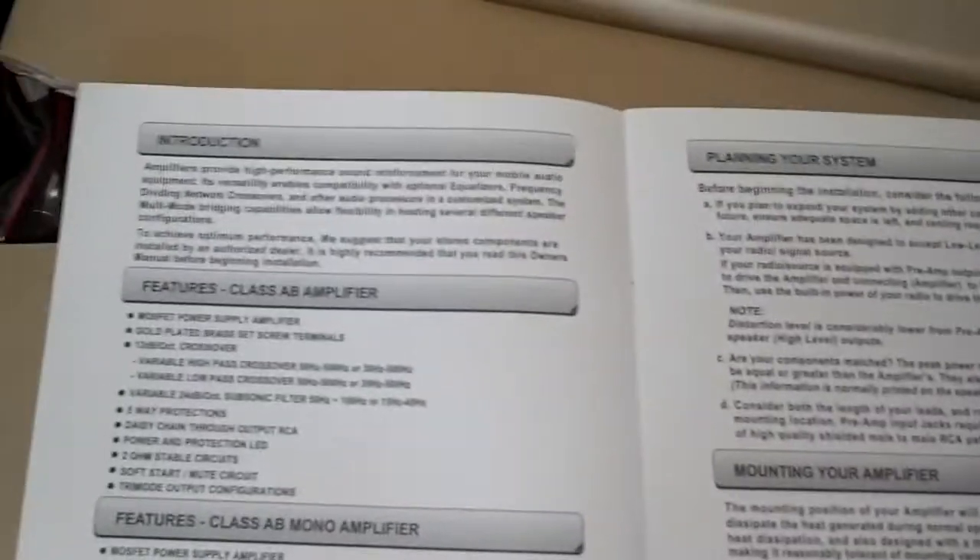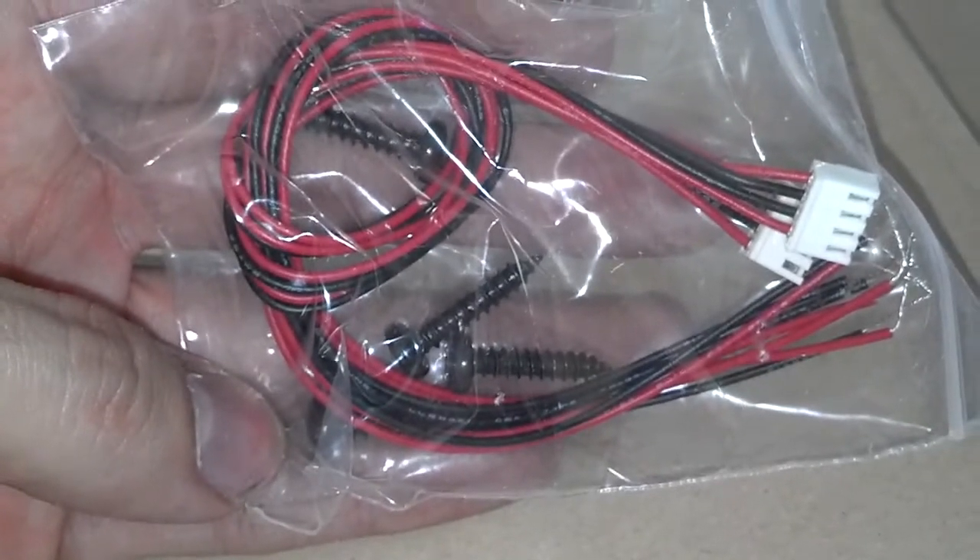There's a bonus manual — I'm sure it's quite interesting but I'll take a look at that later. I was kind of worried it was basically the size of the whole box, but it's not. Here we have high-level input plugs, pigtails, and some screws in here as well.